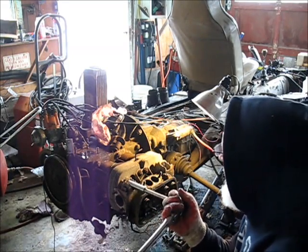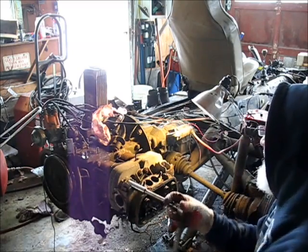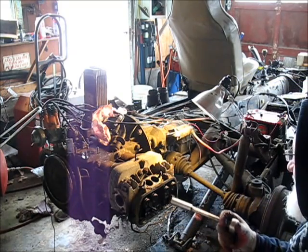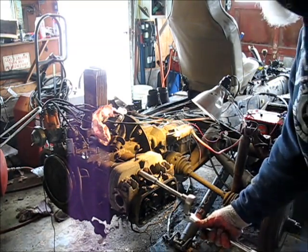I believe this side may have already had new case protectors put in those right there — I believe that's what I'm looking at. Alright, they're all loose now. Let me just spin them out of there. Thank you.